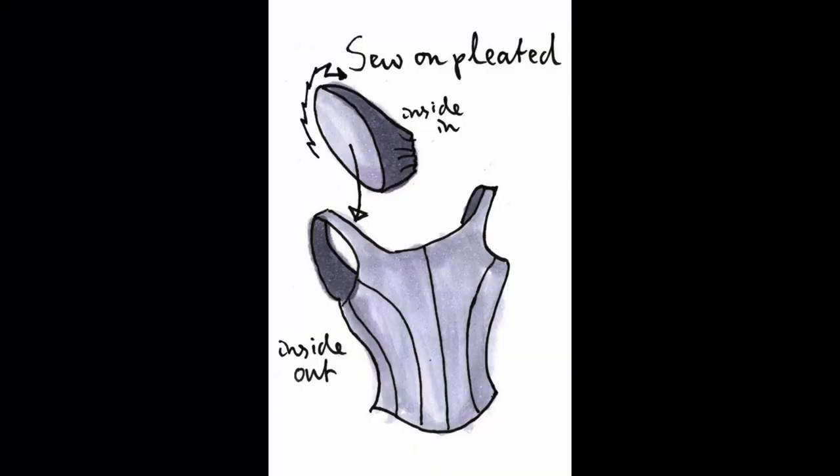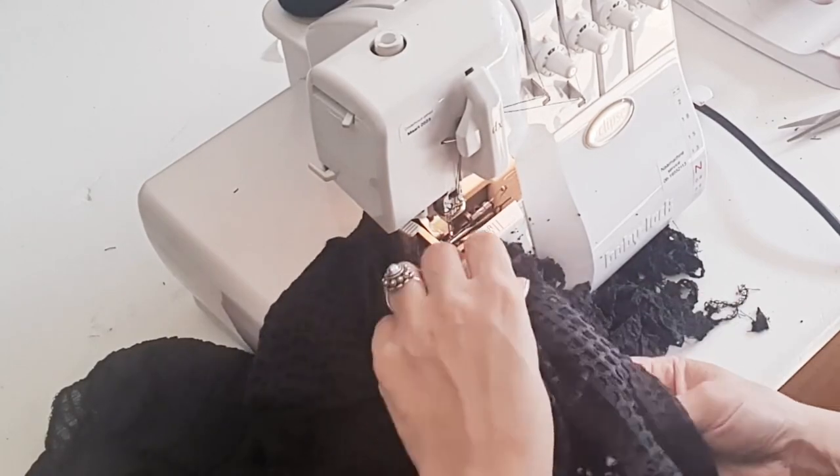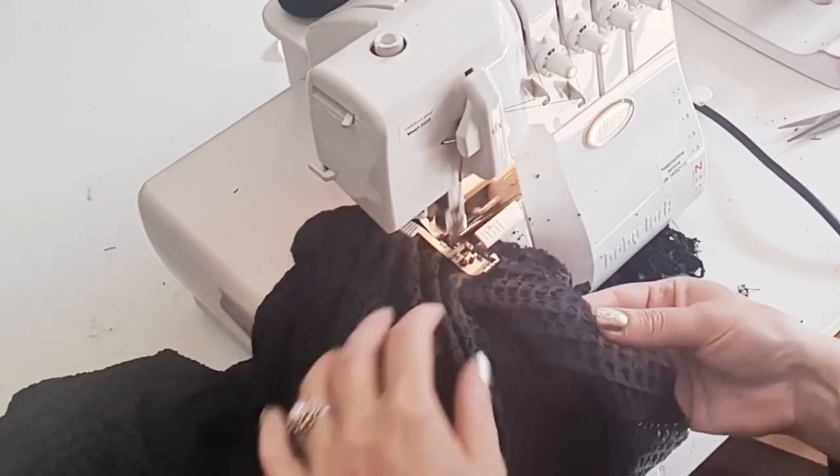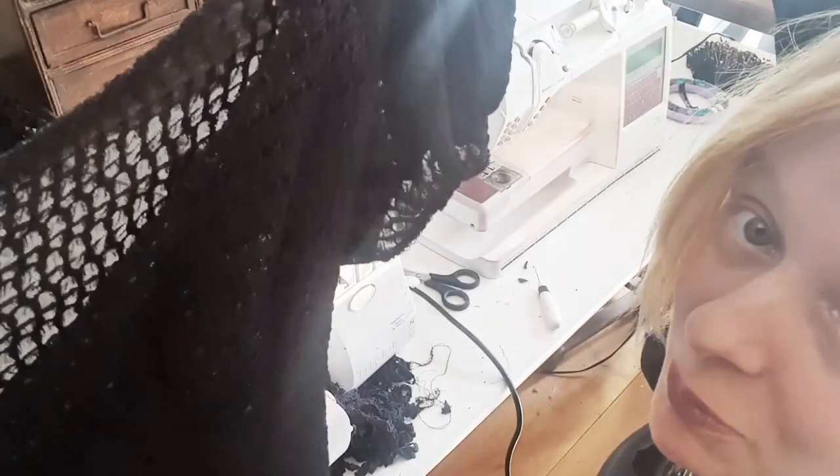I'm sewing the puff sleeve onto the bodice. Cutting somewhere.